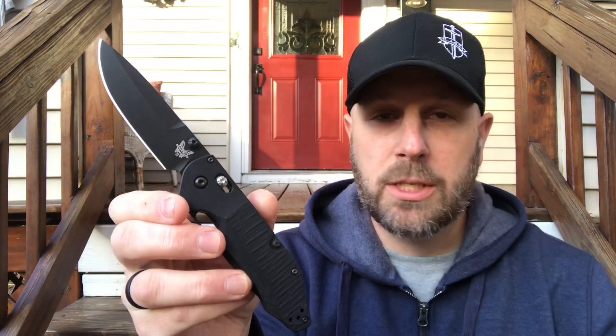Overall length is 8.41 inches end to end, blade thickness is 0.09 inches, and the Outlast weighs 5.96 ounces — so it's not lightweight. If you want something compact for everyday carry, this isn't it. The handle is 0.69 inches thick, making it a chunky knife. The pocket clip is deep and can be mounted on either side.